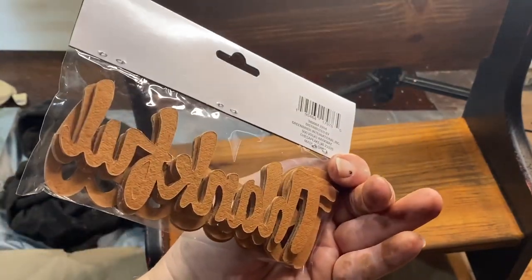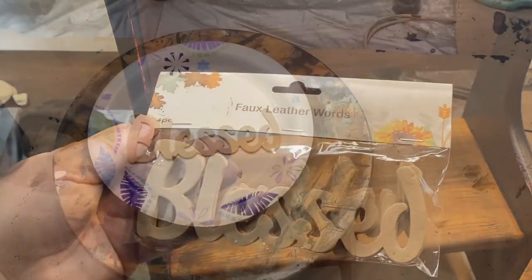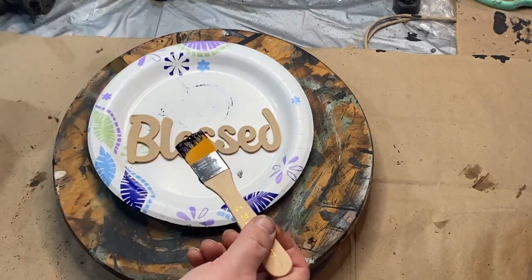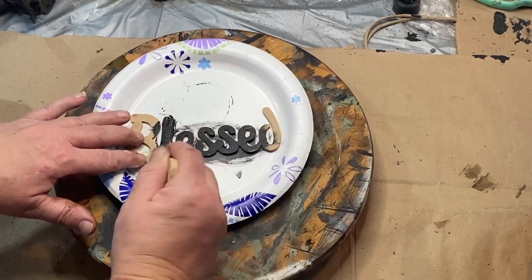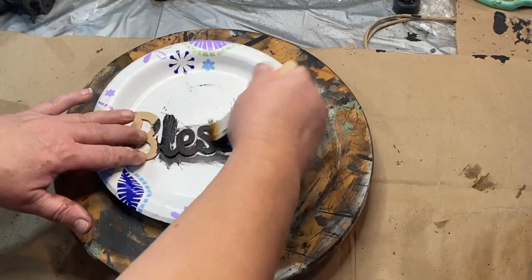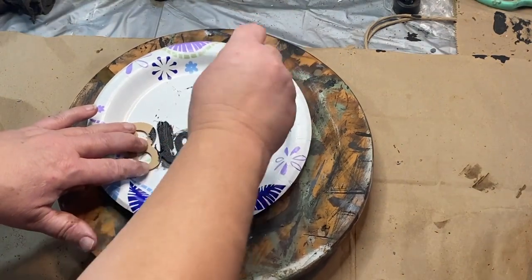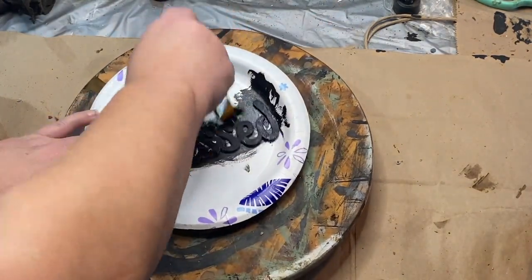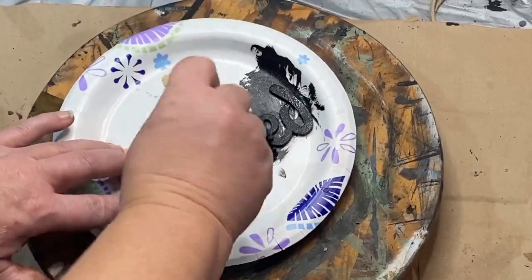I found these faux leather words at Dollar Tree or Walmart — it was a while ago. I really liked the 'blessed' writing on it, but I didn't really like the color — I thought it would not pop on the stained part of my bench. So I'm going to give it a coat of black paint all the way around, including the edges, so it all looks nice and cohesive.